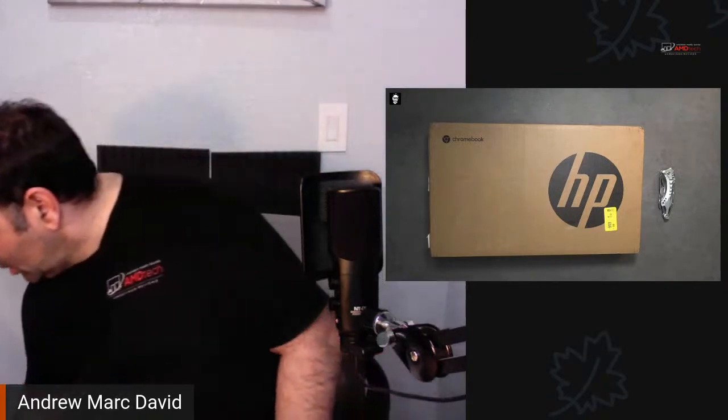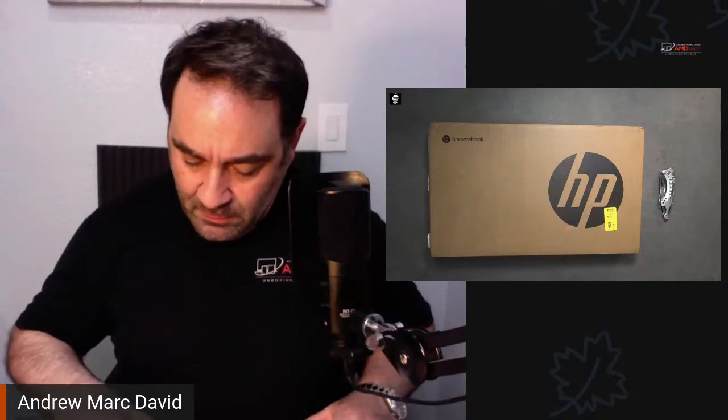We are live on YouTube and also streaming on Amazon. Just making sure the live stream is going okay. Let's get started everybody — let me check the stream, make sure everything is looking okay. It looks like we are live on both platforms. I'm trying something new — I wanted to do both YouTube and Amazon at the same time.